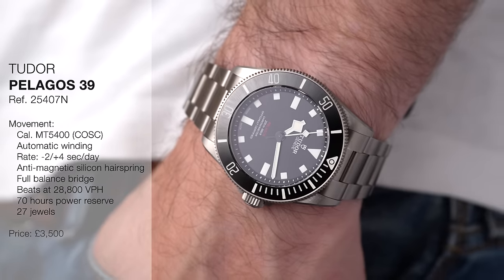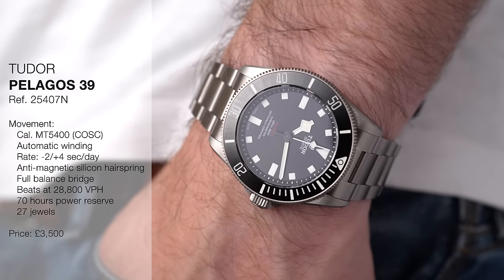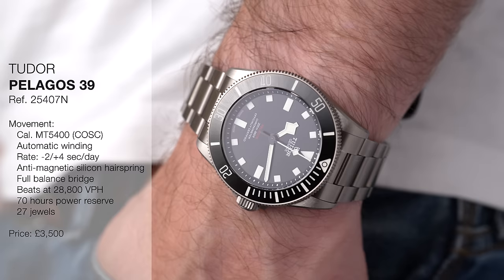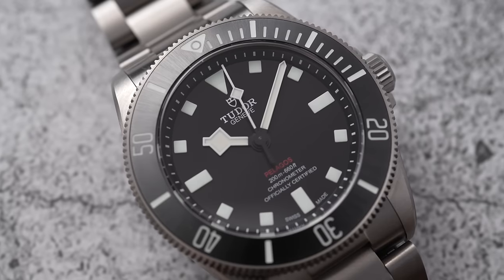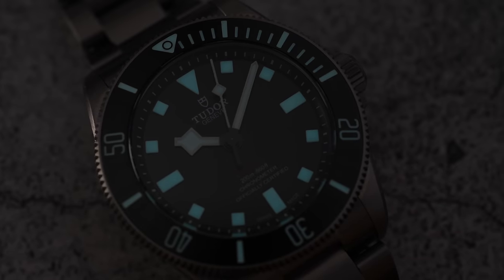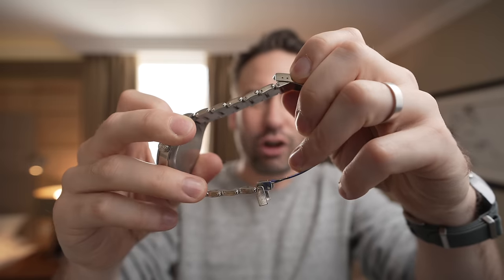The price is £3,500, which is just brilliant — Tudor's pricing is always aggressive. The problem is just getting hold of one. There are already people flipping these on eBay — don't do that. Let someone actually buy and wear this watch; it's meant to be worn, enjoyed, and beaten up.